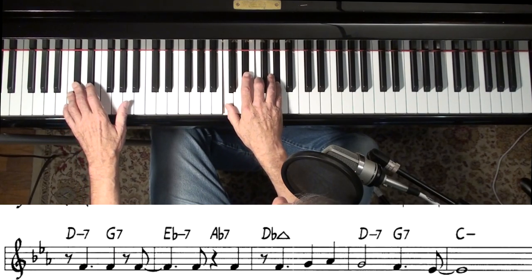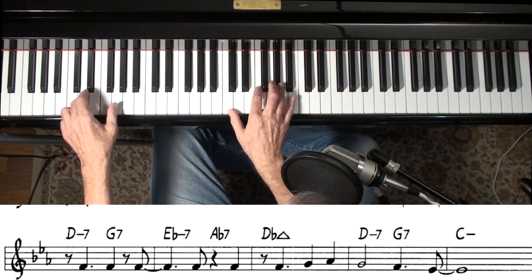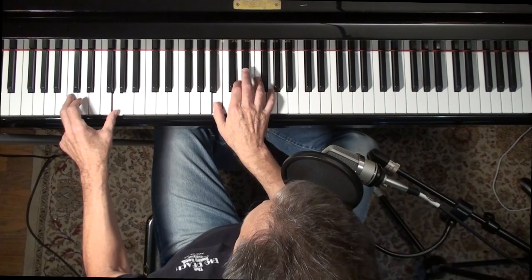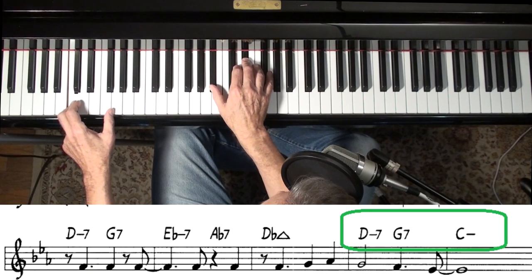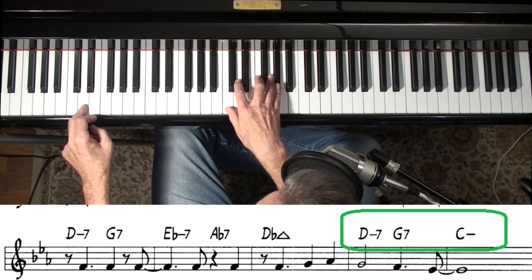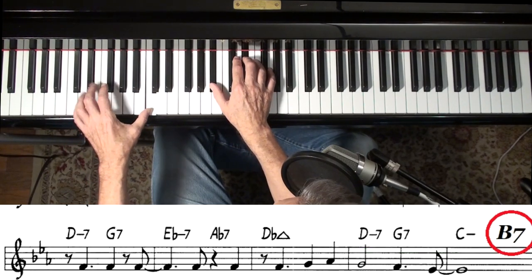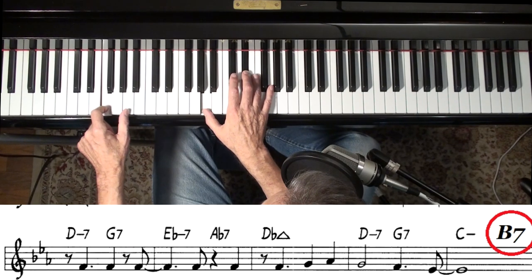Going now to the C minor — it's a little 2-5-1. It says D minor 7th, but you could use D minor 7-flat-5 to get to the C minor. That's a typical minor 2-5-1 where you use the minor 7-flat-5 on the 2 chord, and some kind of altered G7. I usually put a little passing B7 in there, or an F7.